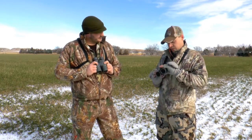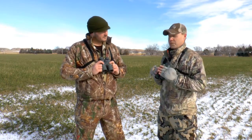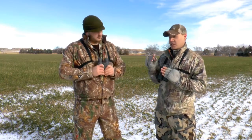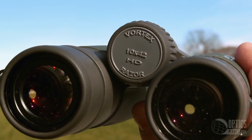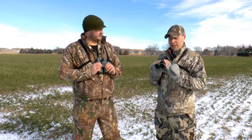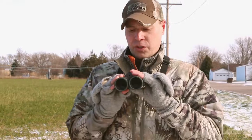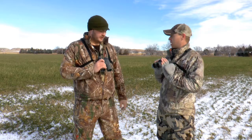These are the Razor series — this is Vortex's top-tier binocular series. We've got an 8x42, a 10x42, a 10x50, as well as a 12x50. Incredible optical quality, incredible clarity. The resolution is phenomenal. Color accuracy — virtually zero chromatic aberration. As far as optical quality goes, they're pretty much off the charts.